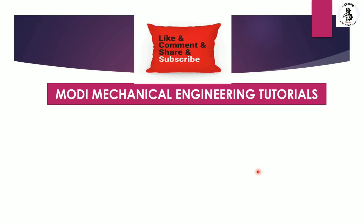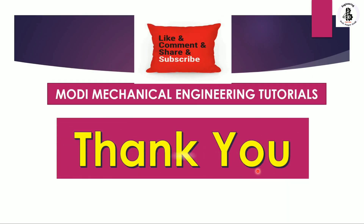I hope you understood the green sand molding process. If you liked this, please subscribe and share more mechanical engineering tutorials. Thank you so much and keep watching.